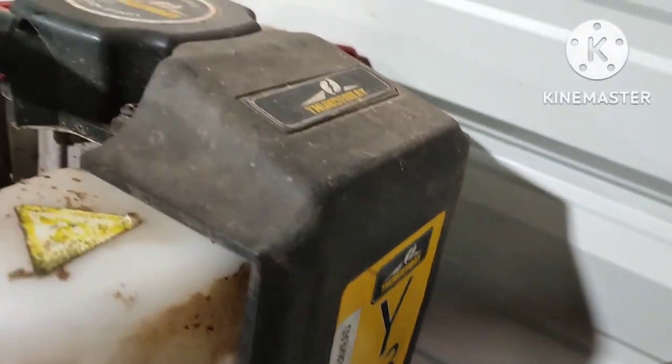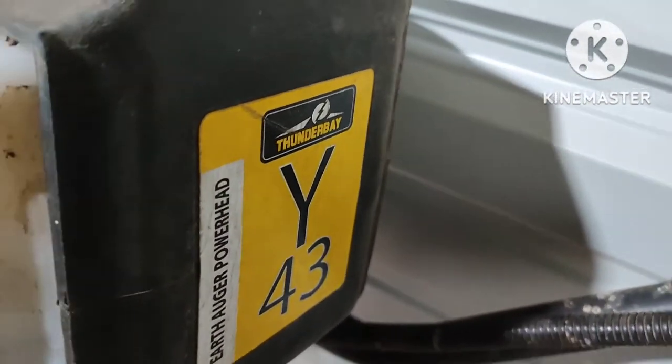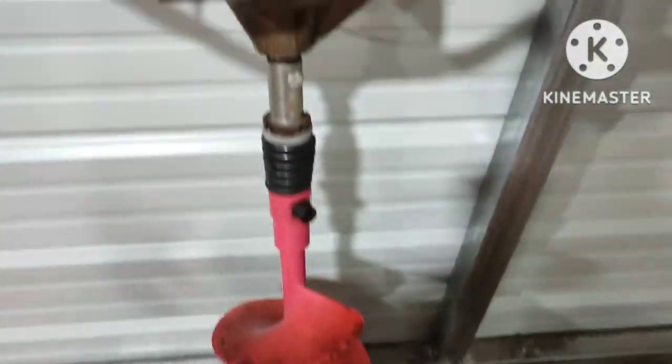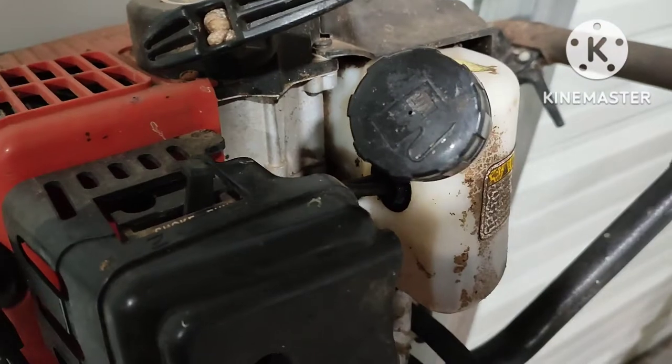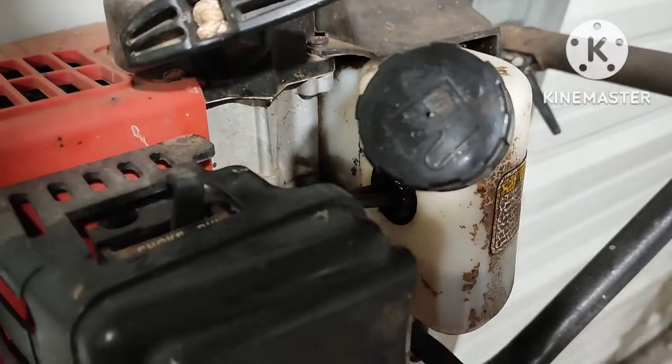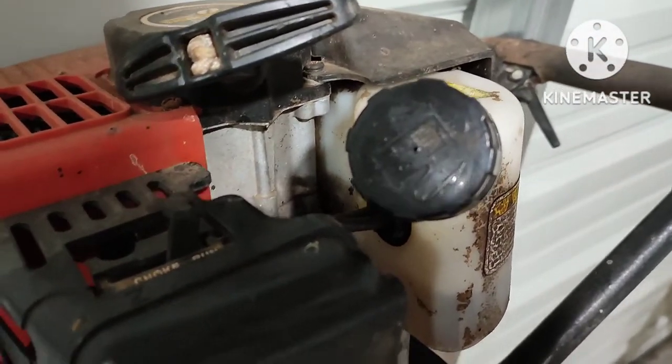Hey guys, it's Epco Psych Repair. Today I'm working on a Thunder Bay Y43 Auger. So what this one is doing is they fire it up, they get it running, they give it gas and it just bogs. It'll sit there on idle but as soon as you give it gas it'll fall on its face.